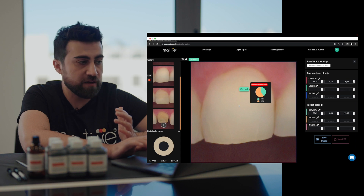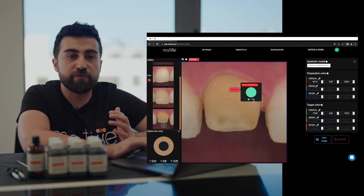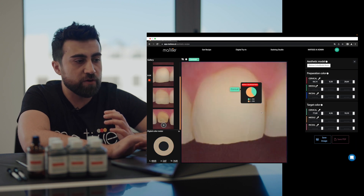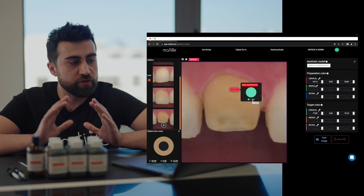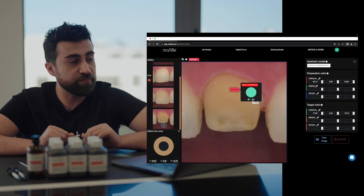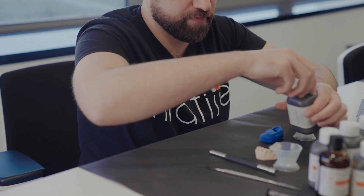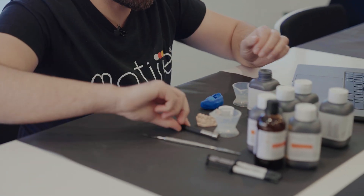So we have two recipes now. Preparation color is CM4, and target color is CM1 and CM2 with ratios of 2 and 3. Now I will fabricate the models and show you how easy this actually works. We need CM4 for the preparation color, so we use a mixing bowl with only CM4.